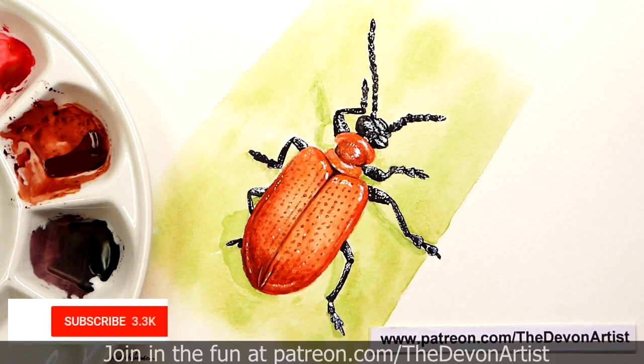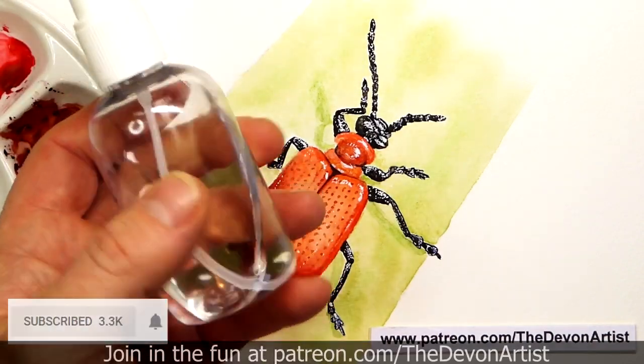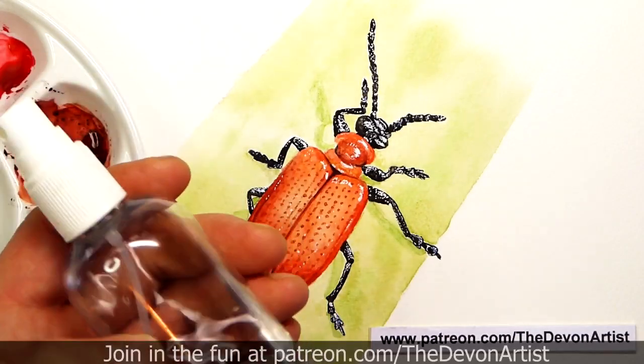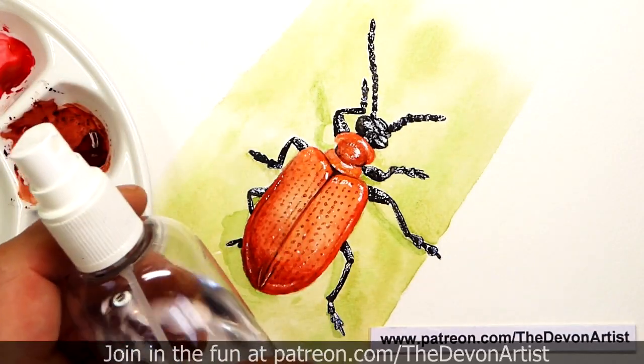When you have a look on the internet, or even some of the crafty shops, you find little water spray bottles like this. It's all it is, just very basic, nothing flash. I think this one cost me about a pound, it wasn't too expensive.